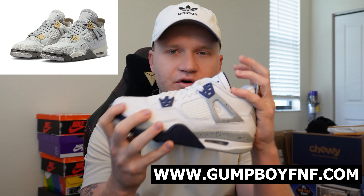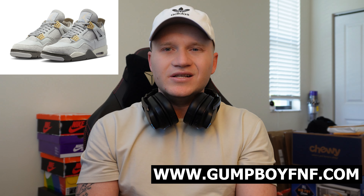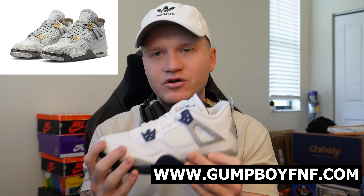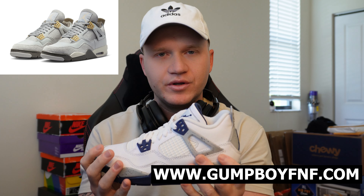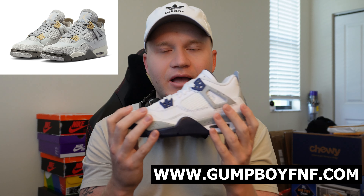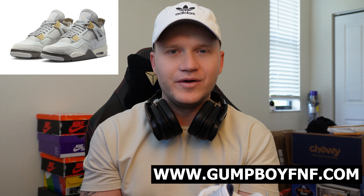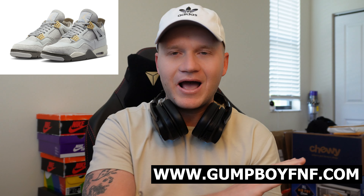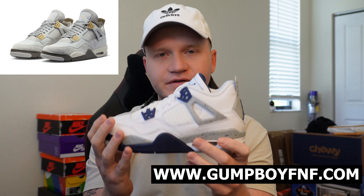Now let's jump into the Nike Kraft Photon Dust. This is going to be a great sneaker to go for. Just like most Jordan 4s recently, which I've talked about in many of my videos, they have increased over time. This is very similar to what we saw with Jordan 1s in the last couple of years — they had steadily increased in price on the hype colorways. The hype has obviously shifted towards the Jordan 4s.